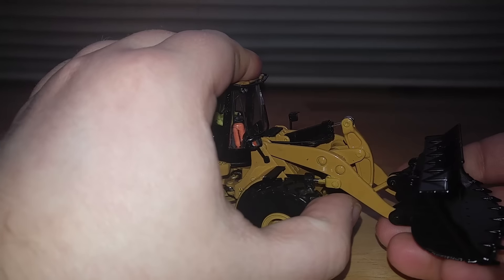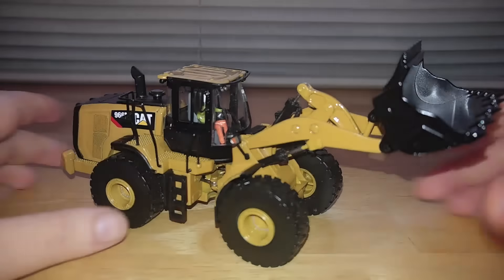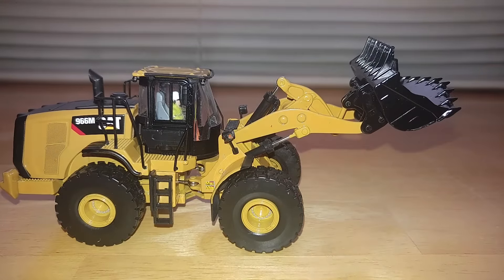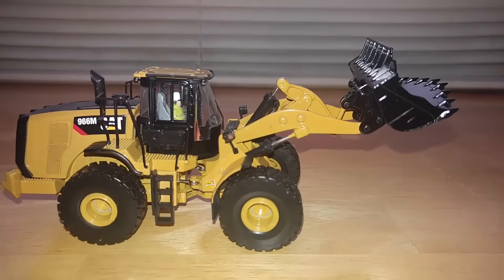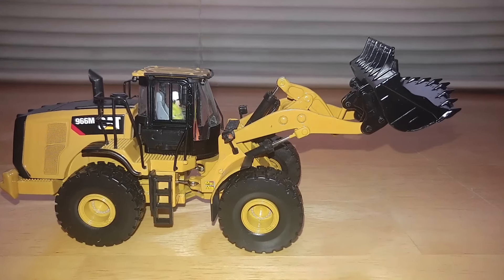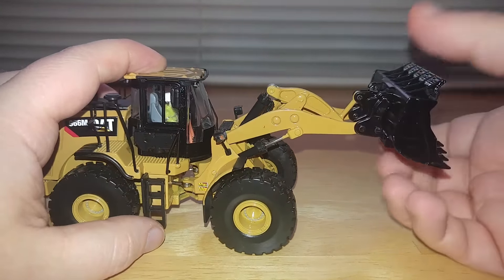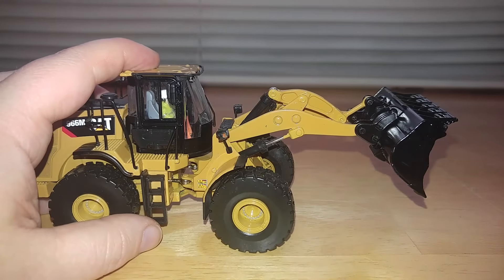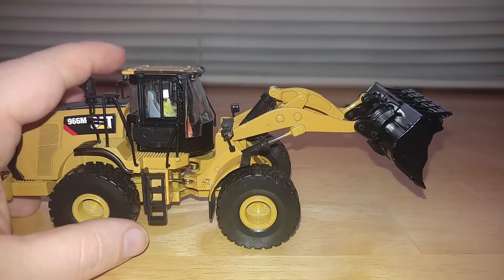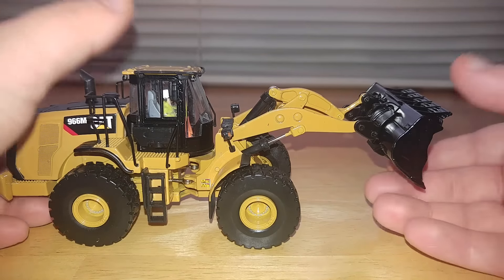Finally, onward with the functions. Number one, you can see how stiff it was to lift that. That is the extent of the height, which is poor, to say the least. If you take a measuring stick out, it's less than two inches off the ground, probably closer to one and a half. But worse than that is the dump angle — that's it, that's all you get. You're looking at one to one-and-a-half inches for height. That's it.